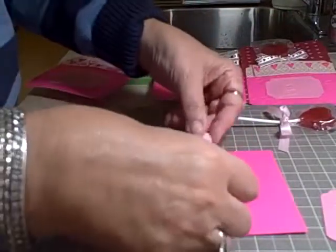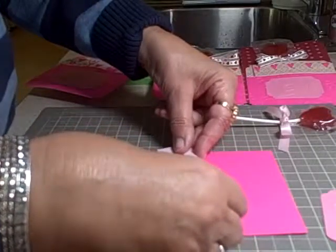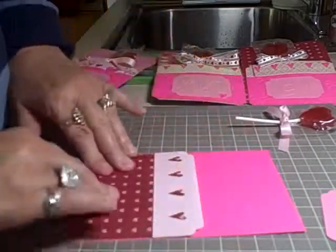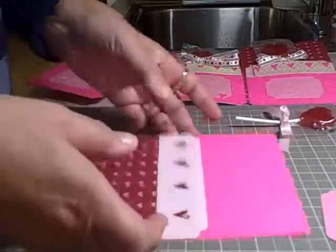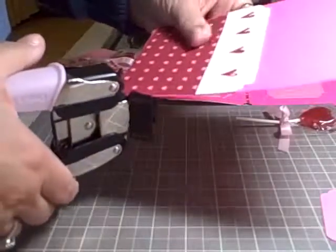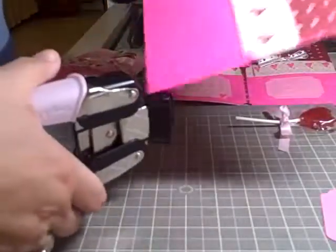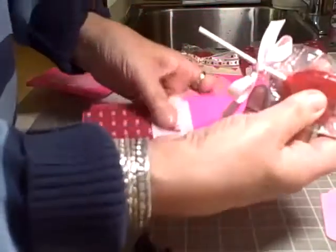Just put the front panel to the base card — basically that's it. Then I do all my corners together so it gets finished nice.